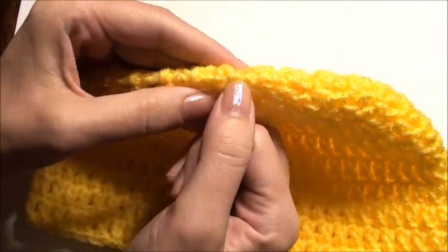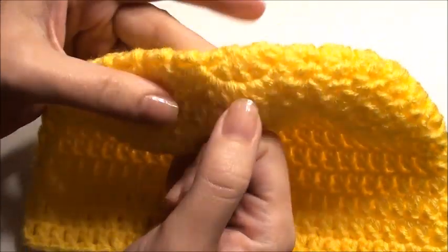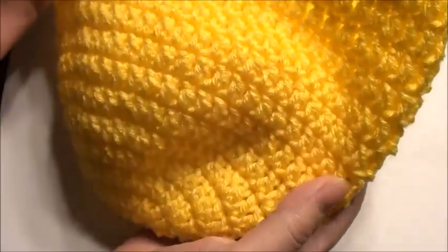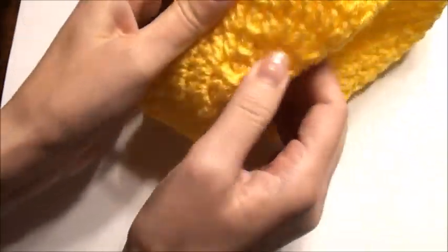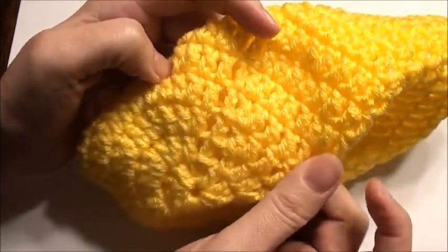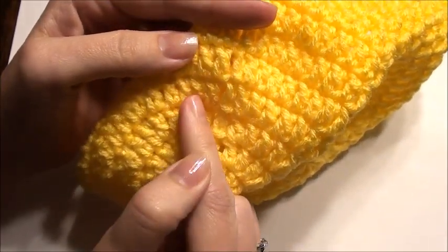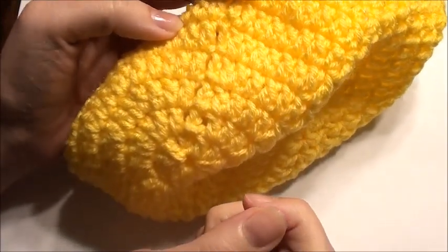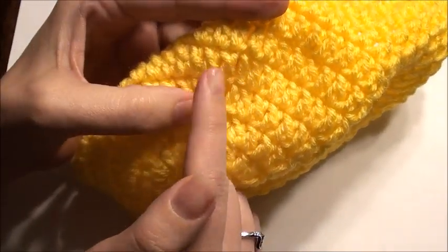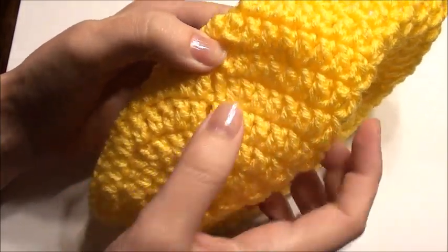So this was 11 double crochet, 2 double crochet in each double crochet around. And then when you get to the chain 3, you'll do your chain 3 and then 2 double crochet, 1 double crochet, 2 double crochet. Then in the next rounds you'll do 1 double crochet, 1 double crochet, 2 double crochet. Then 1 and then 2, repeating. So those are all your increase rounds — you have 5 increase rounds total.